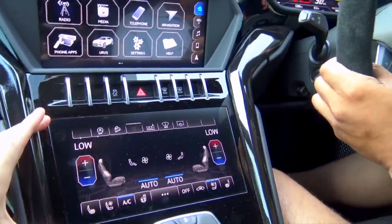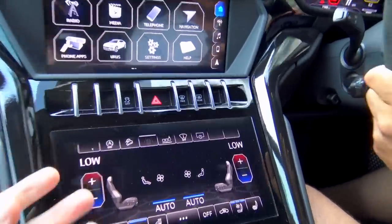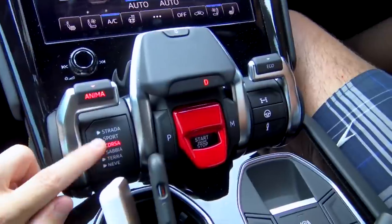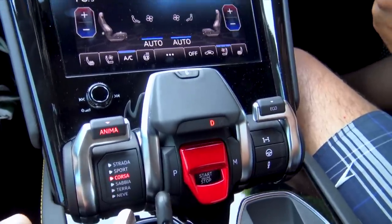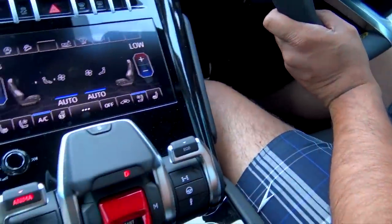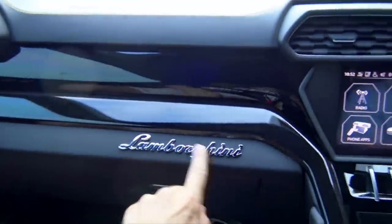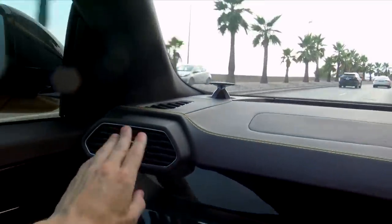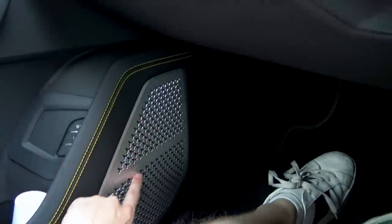Down here we've got all of the climate control on a separate screen. I hope it comes off on camera - the quality and definition on these screens are absolutely amazing. So all the different driving modes: Strada, Sport, Corsa, and then sand, earth, and snow. You've got your ego panel right here where you can do your steering and suspension, and then obviously your gear selector in the middle. The classic Lamborghini start-stop. Got all the Lamborghini trademarks - the little chromed Lamborghini logo, the similarly shaped air vents with the honeycomb design like in the SV or Huracáns. And down here the big Bang & Olufsen with the sort of wide design like in the Aventadors - very Lamborghini.